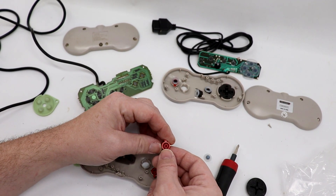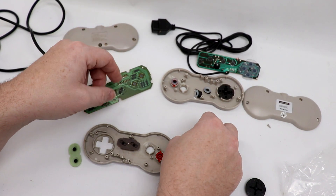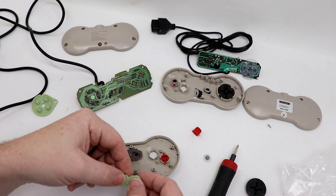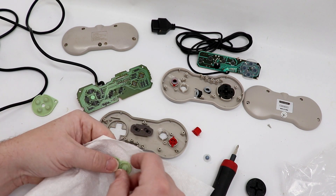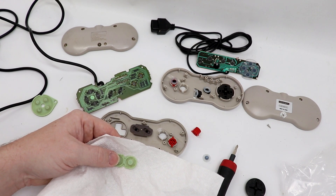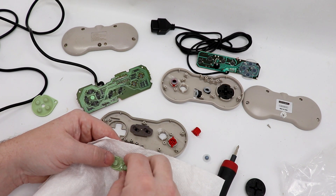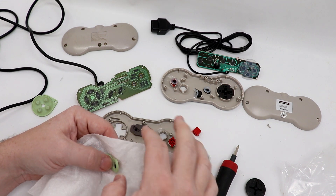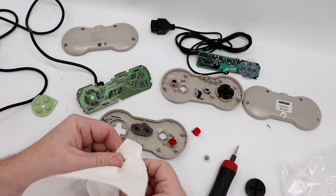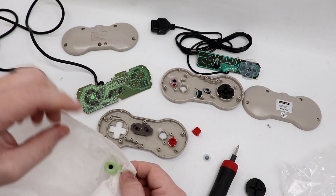Maybe we can still use the Retro Bit D-pad — let's check that out. You can see the difference in the diameter of the holes on the buttons itself. So what we're going to do is take some cotton swabs, a little bit of isopropyl alcohol, and our paper towels. We'll get them nicely soaked and work them around both the front and the back of our membranes on the paper towel. I'm hoping against hope — the weird things I was having going on with this controller, I don't think this is going to work.